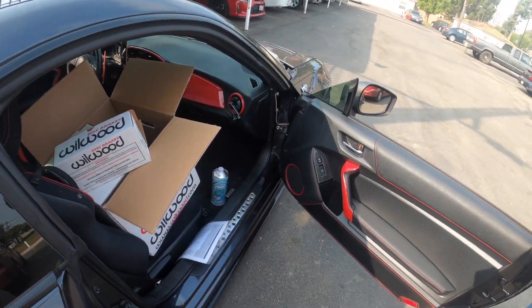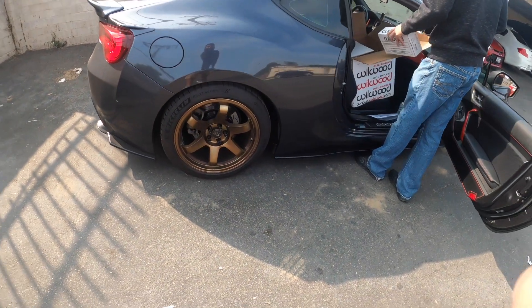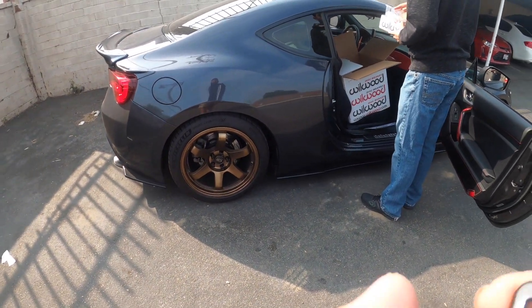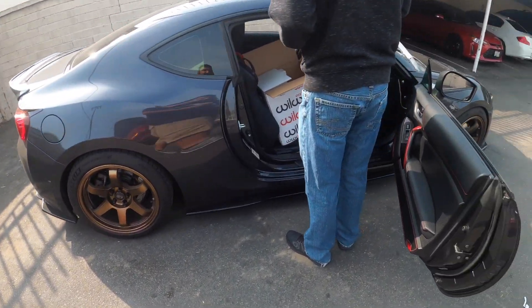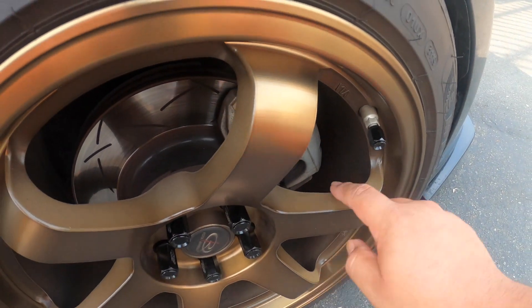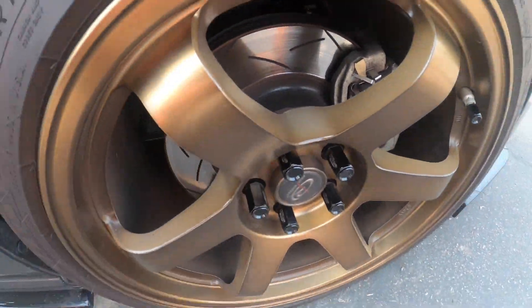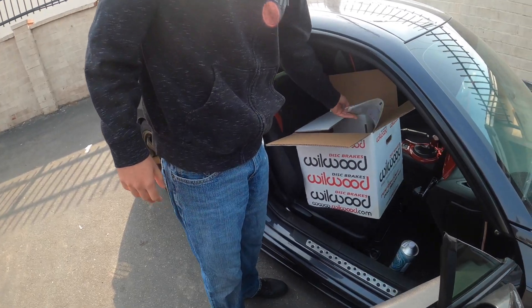Oh my god. But yeah dude, that's what I was asking you the other day because I was like, are you gonna get different wheels because are they gonna fit? But now that I see it, it will definitely fit the way your wheels are. Oh yeah, definitely.